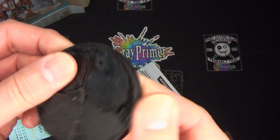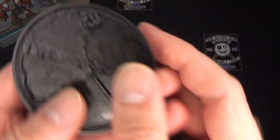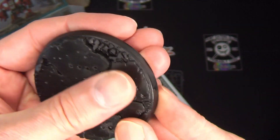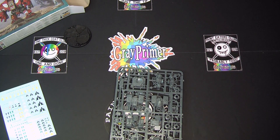It's a lighter plastic, which is interesting — it feels lighter, it feels thinner. And it is date stamped year 2000. But yeah, it feels weird, that one.